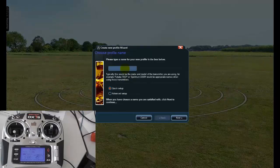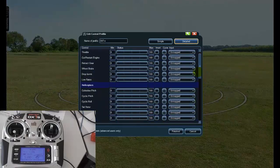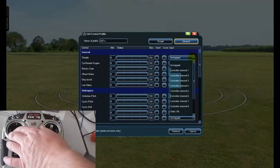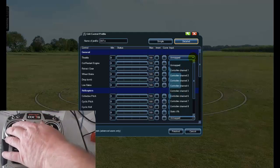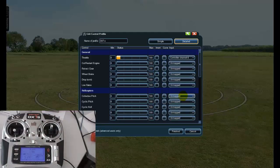Mine's a DX7S and I'm going to go advanced setup. Click the radio button by advanced setup and then next. Going into advanced, everything remains unmapped. So I'm going to start with the throttle first — start with the general stuff. Move the throttle and I'm going to put channel six as the throttle map.